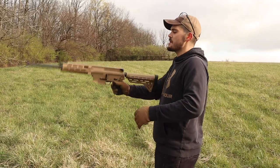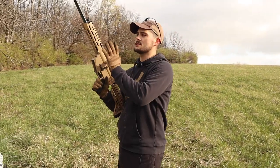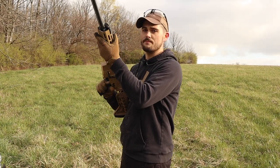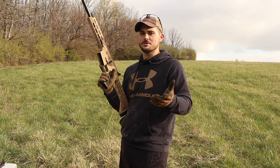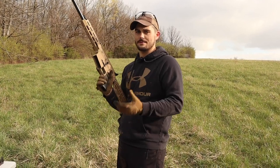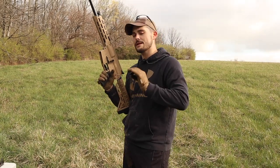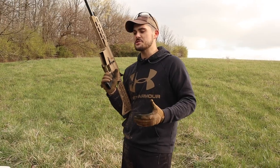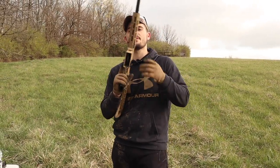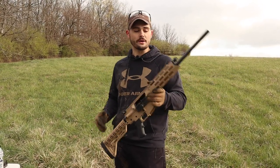If you have any experiences whatsoever with the JTS AR12 — whether it's the T1 with the M-Lok handguard or just the generation before that, that kind of looks like an M16 with that plastic handguard — either one, let us know your experiences down in the comments below. That way other people can read those comments and decide on whether or not they want to spend their hard earned money on something like this or go with another product.